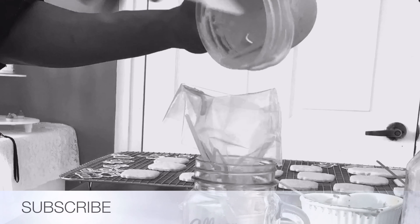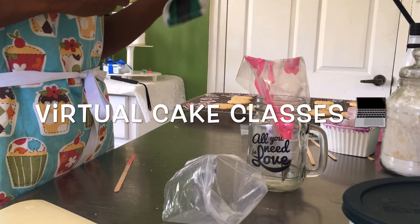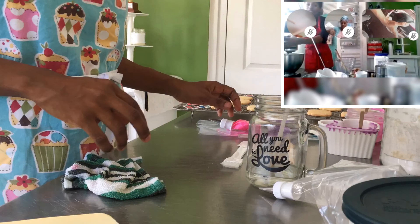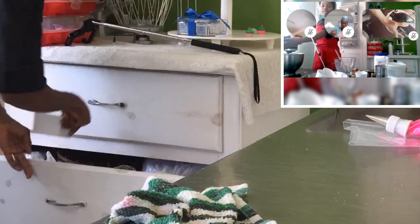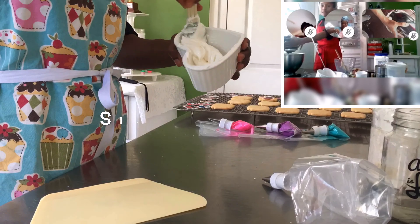So you may or may not have heard about the virtual K classes that I've been hosting. If any of you are interested in signing up or you need more information, you can message me on my Instagram or Facebook page — I usually have it listed in the description box below.